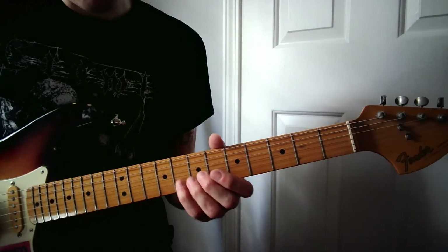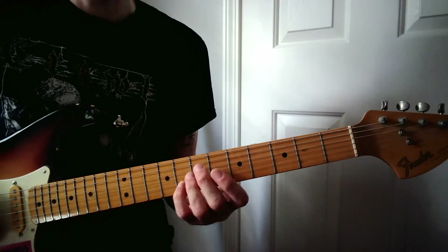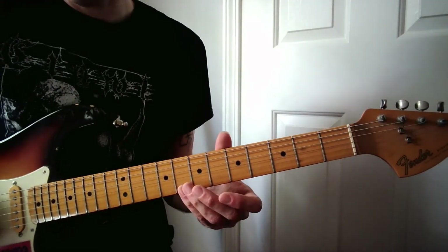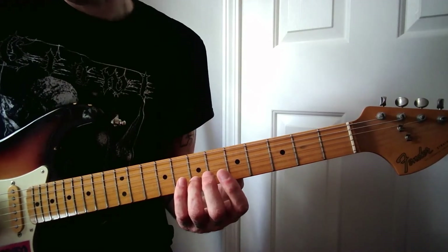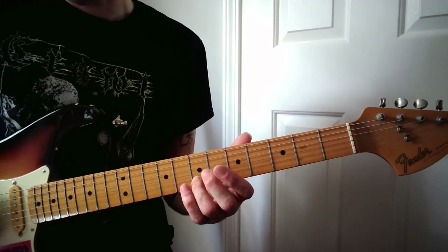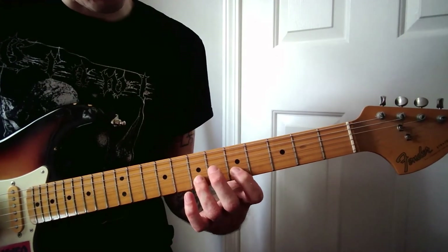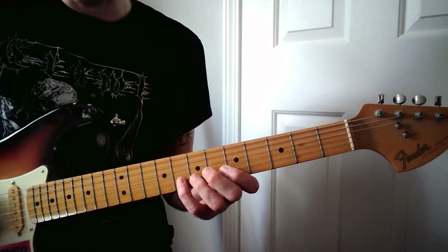Slowing that down, your pinky starts on the eighth fret of the second string, followed by the second string open twice. Then it's the seventh fret on that second string with your ring finger, and then the fifth fret on that second string with your index finger. So those first notes go like this together.